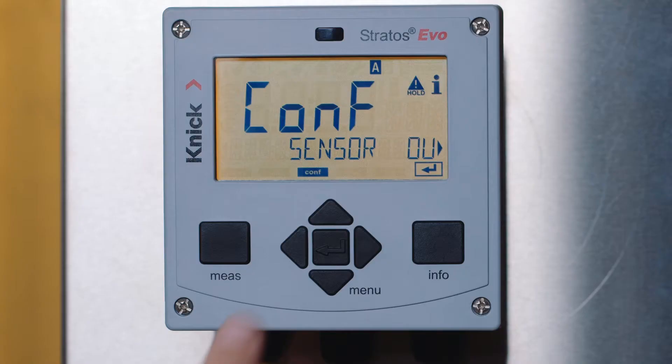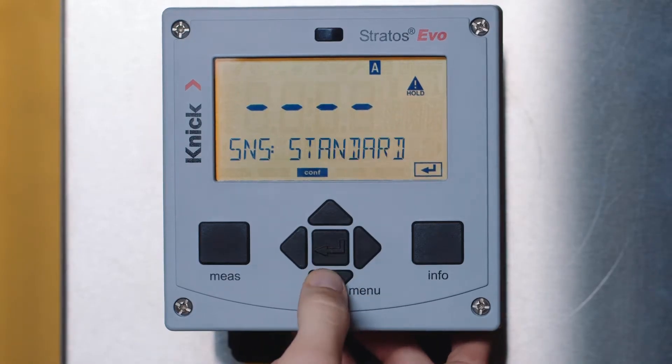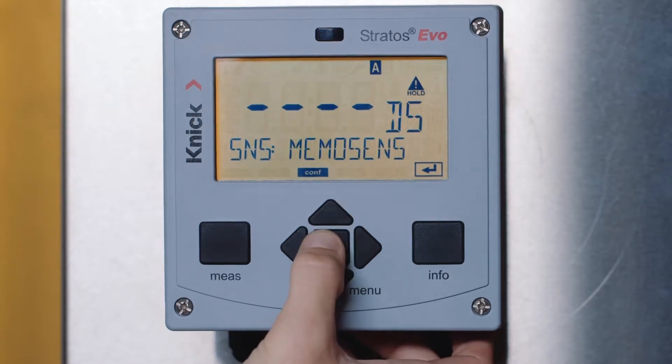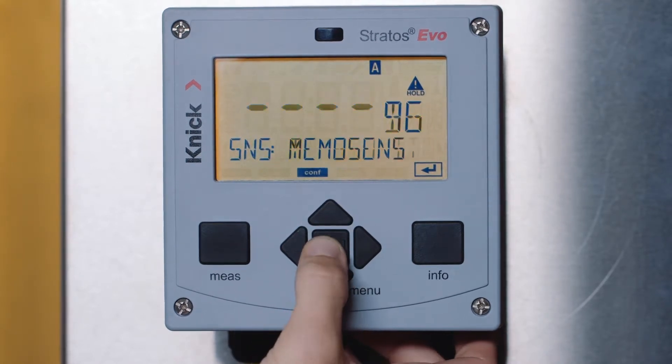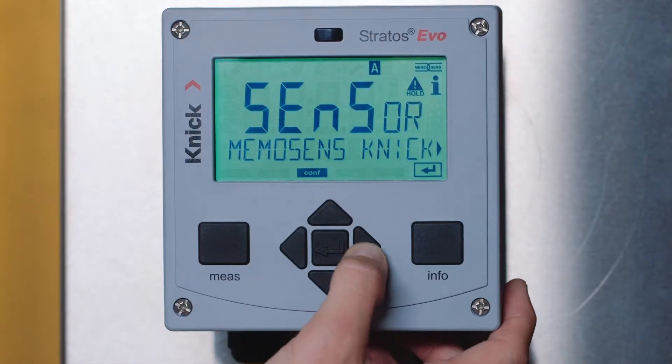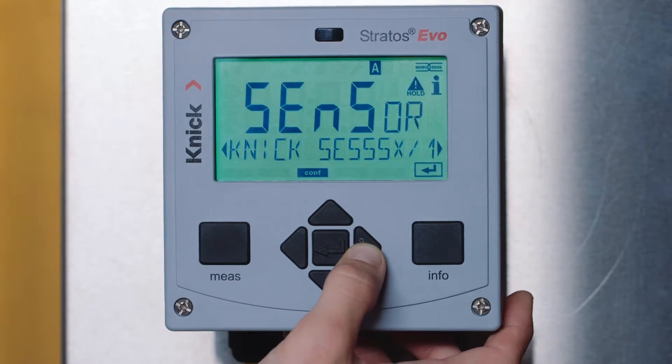Next, press enter to select sensor. In this menu, you will choose the type of sensor that is connected. We will select MemoSense and press enter. You will see that when a MemoSense sensor is connected, it identifies the sensor and gives the make and model.